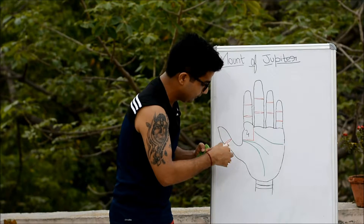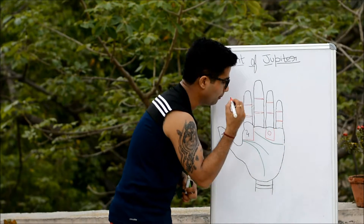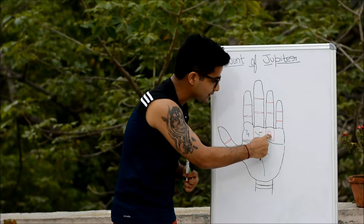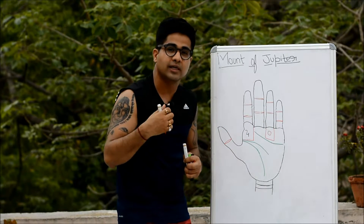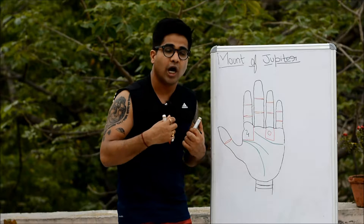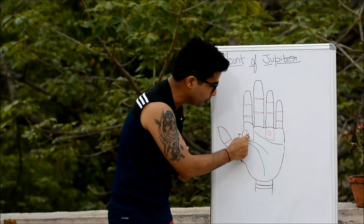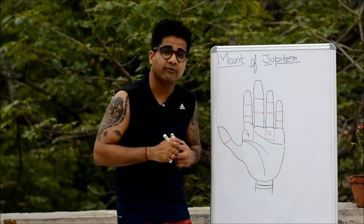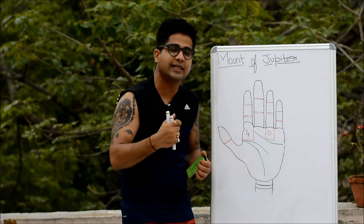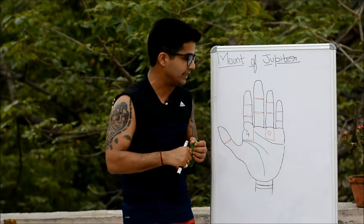If you find the mount of Jupiter along with the mount of Sun in a good state, this is a combination of someone very extroverted, since the mount of Sun and the ring finger represent extrovertness and personal magnetism — same as Jupiter's gregariousness and social nature. This combination could make someone very creative, artistic, and excellent in public speaking, public relations, writing, publishing, or communication-related profiles.